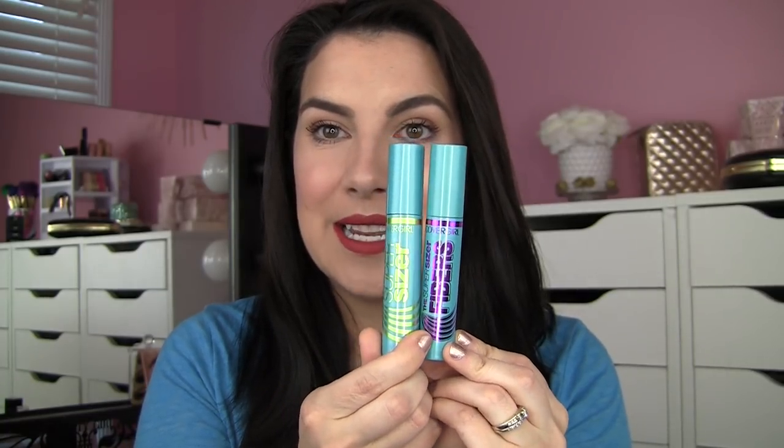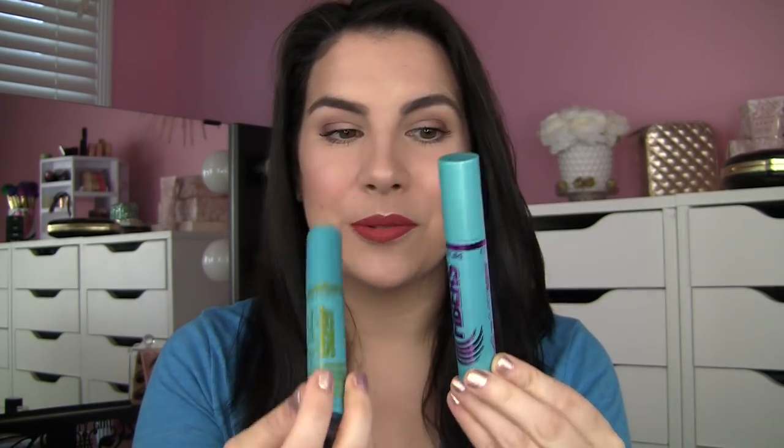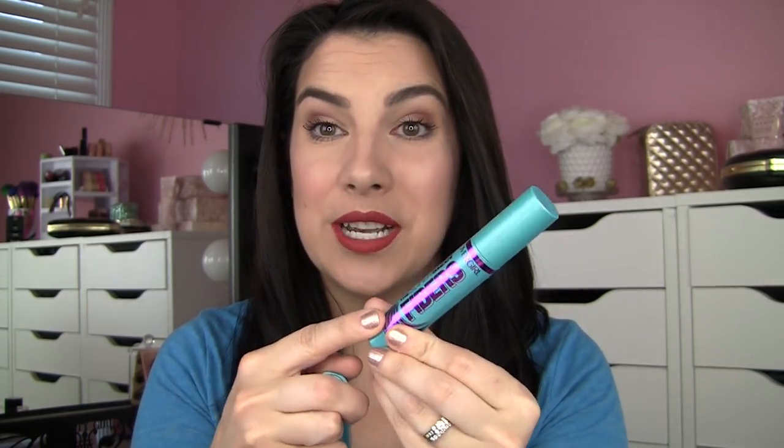Packaging wise, you know, same size, same color, but the print on the original is in green and it's purple on the Super Sizer Fibers.